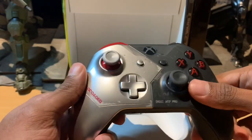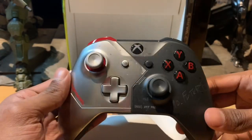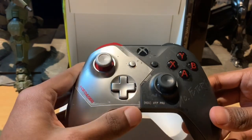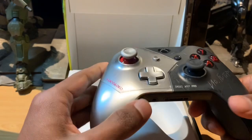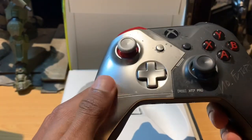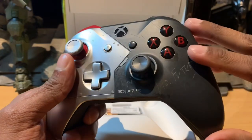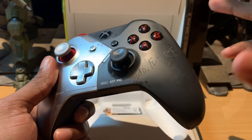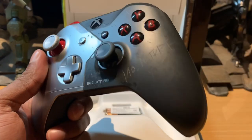Taking a quick look at the controller, we've got a dual color scheme going on here — one side being a polished, shiny, almost metallic silver, and on the right-hand side the other half being a very matte, chipped-away kind of design.